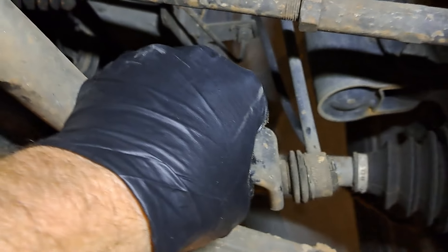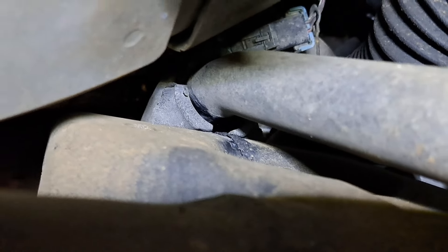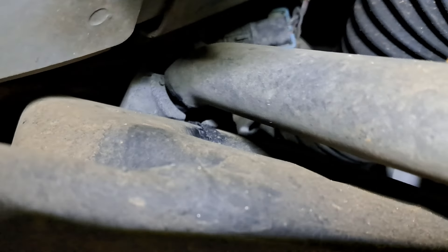I don't see any looseness at the sway bar link, however I do see excessive looseness at the sway bar bushing. So that would be a bad sway bar bushing.